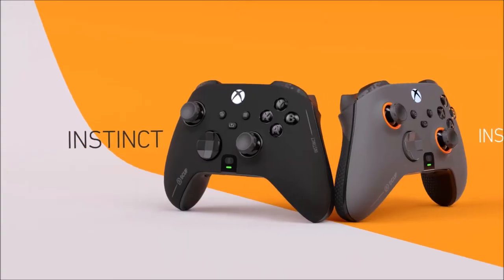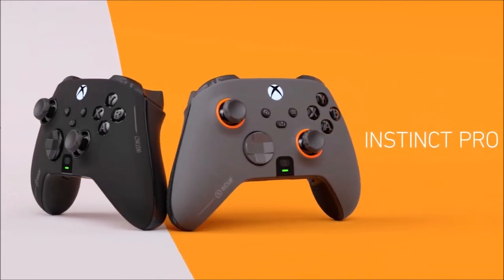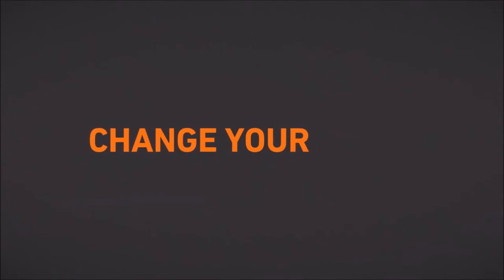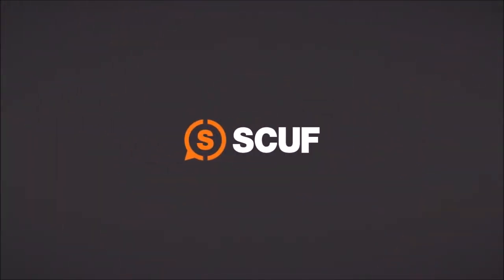All things considered, the SCUF Instinct Pro is a fantastic controller which feels great in hand and has excellent performance, but what really sets it apart is its build quality. It's the toughest gamepad we've ever tested, which helps justify its price.